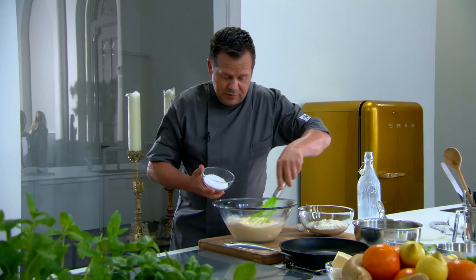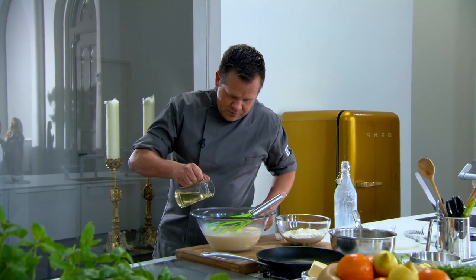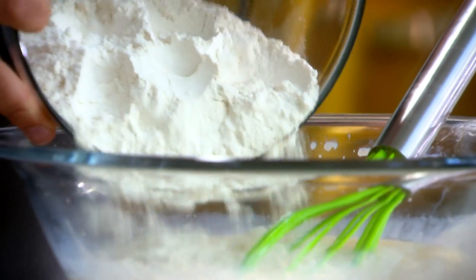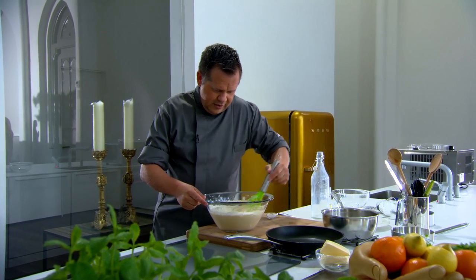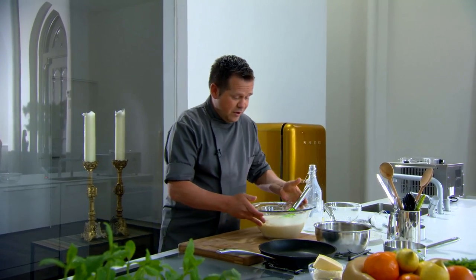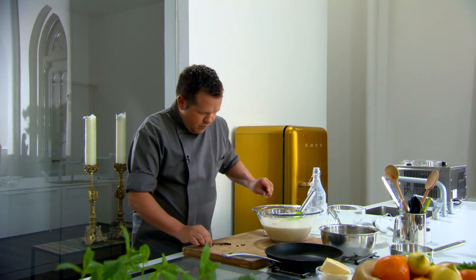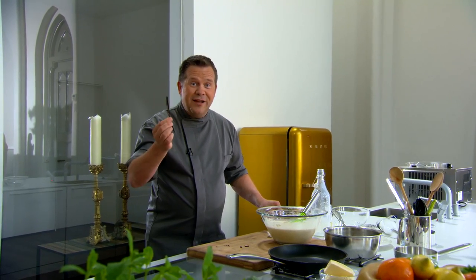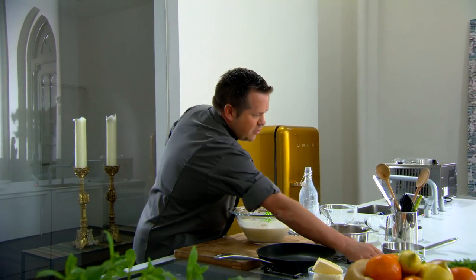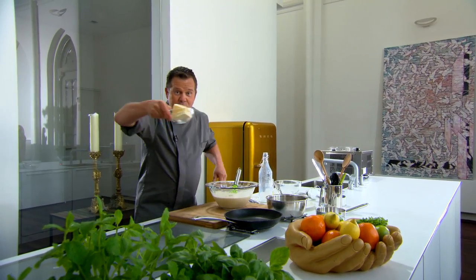Suiker gaan we erbij doen — 85 gram. Een scheut arachideolie gaan we er ook bij doen om een goede beet te hebben op de pannenkoek. We doen er 275 gram patisseriebloem bij en die mengen we eronder. Natuurlijk mogen we niet vergeten ook een vanillestokje erbij te doen — vanillestok nooit weggooien, je kunt hem altijd in de pot met suiker doen voor vanillesuiker. Om de pannenkoek wat pit te geven doen we er ook wat zout bij, een snuifje zout.